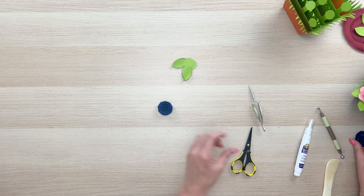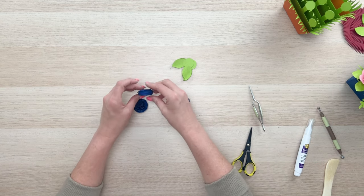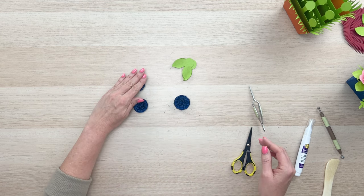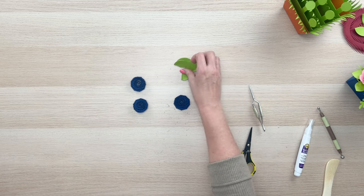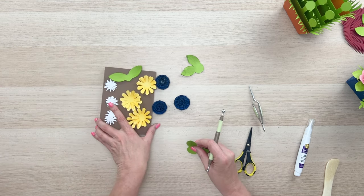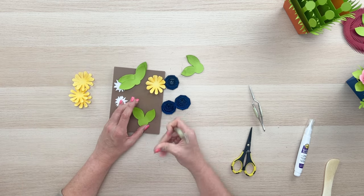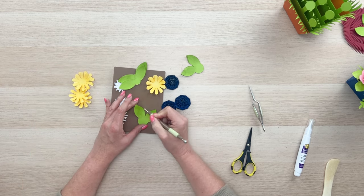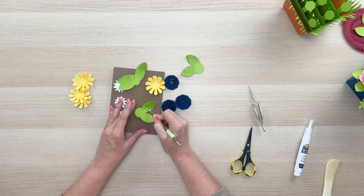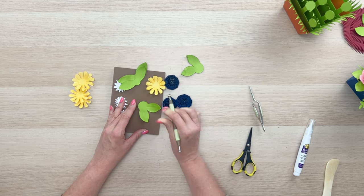Now we have our three blue flowers — they don't have to be perfectly the same size or look exactly the same. You can play with these leaves a little bit and form them with the stylus. You can run your stylus down through the middle like a stem and get the edges to curl up. The stylus really helps curl those petals and leaves.